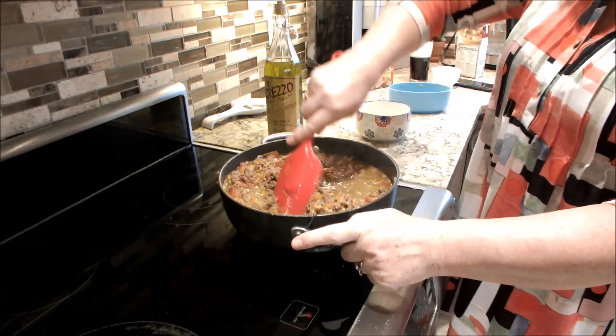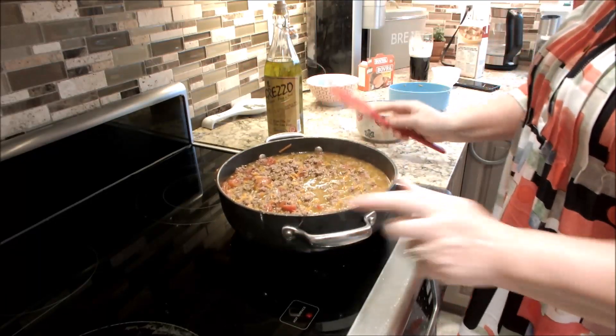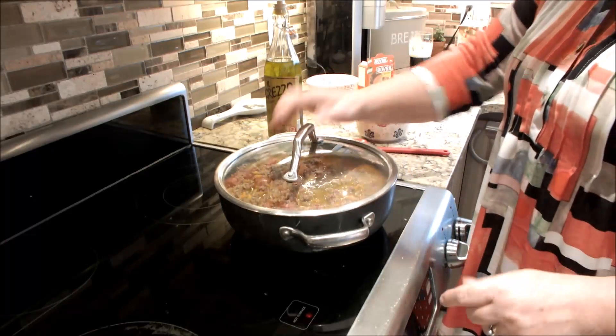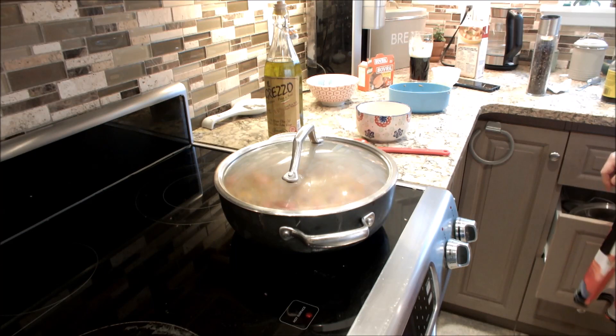I'm going to turn the heat down really low and simmer it. I'll come back to you when that's cooked.